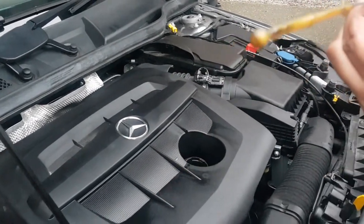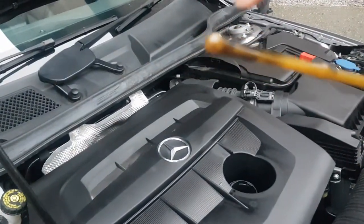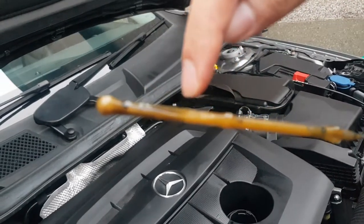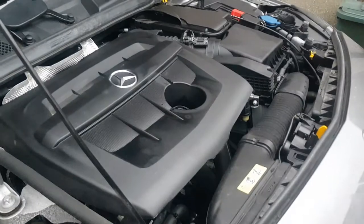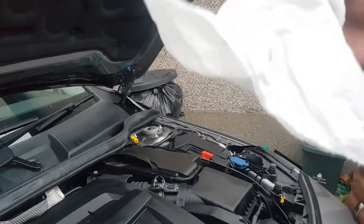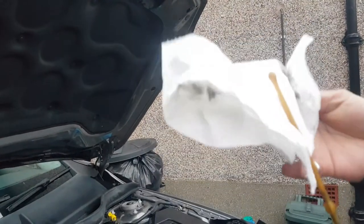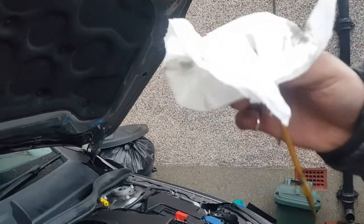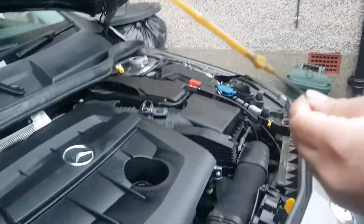Let's have a look at the engine oil level — that's the minimum and that's the maximum. As you can see there's a black bit there, let me just take my tissue again and wipe it. The color is quite black actually, so it looks like it needs to be changed. But normally it's brown, and that's how you check your engine oil level on a Mercedes A-Class or any car.